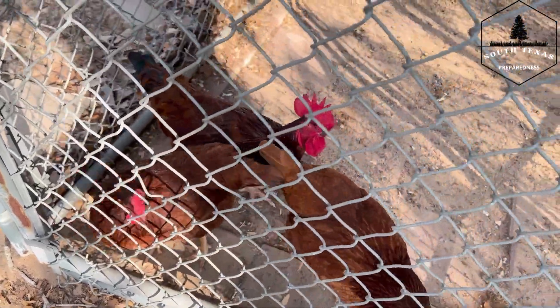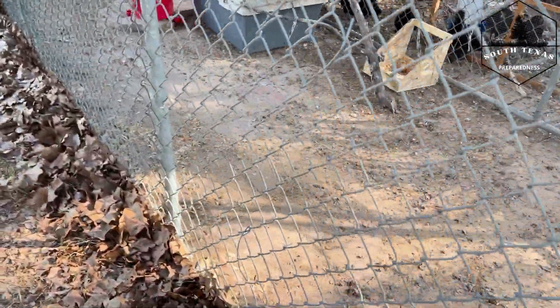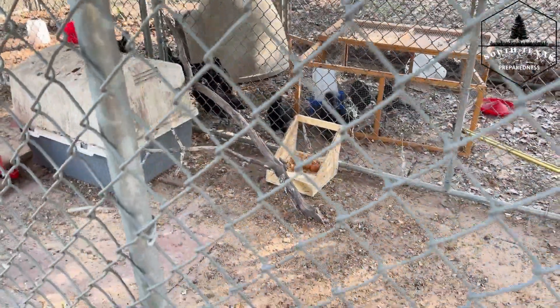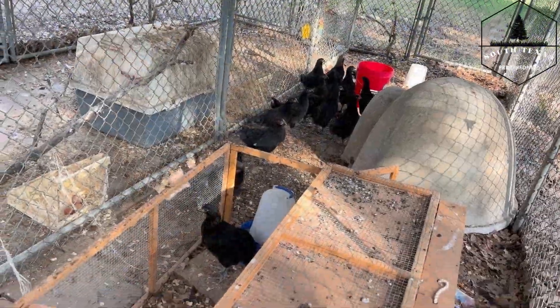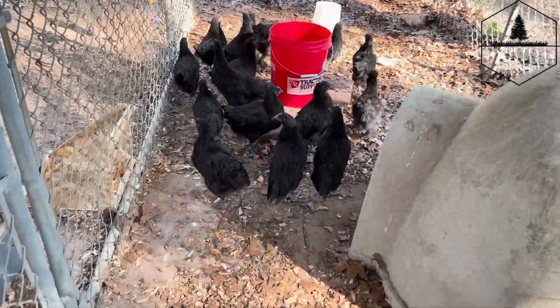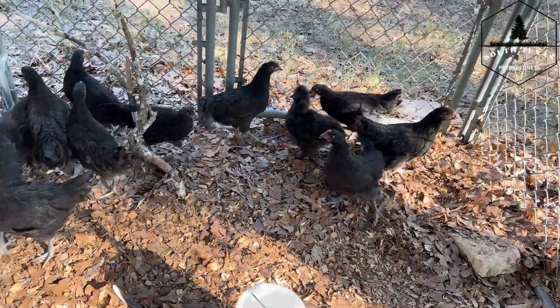A couple of people have mentioned they want to see what the birds are doing, so let's show the Rhode Island Reds, the Australorps, and the Polish. They're laying — I've got three eggs in there now. The other birds are growing up quite nicely. They're still not quite friendly with me yet, but we're getting there. They are getting huge.